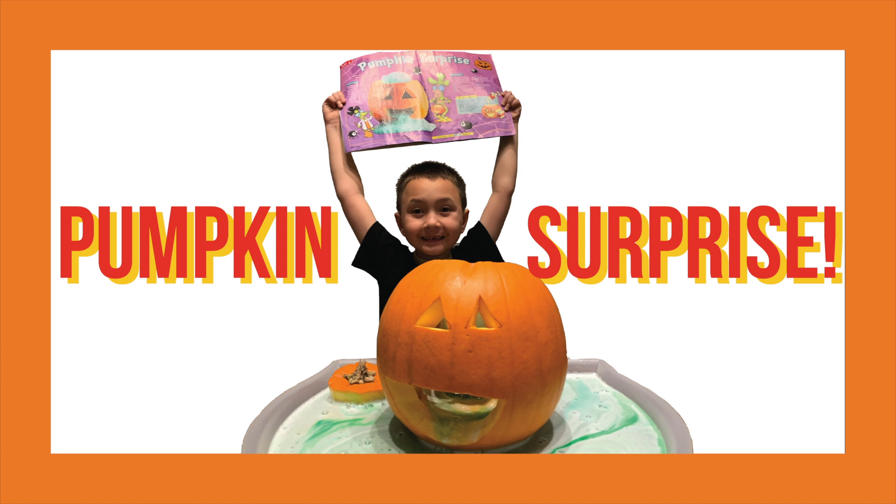Hello and welcome to today's video. We're making a pumpkin surprise from the Chickadee magazine.